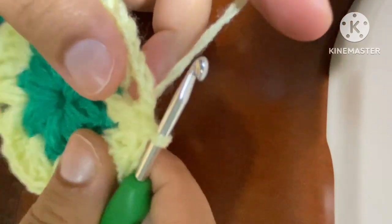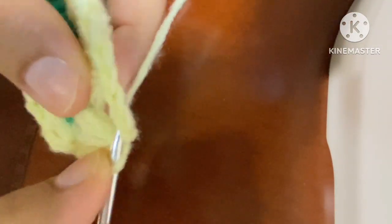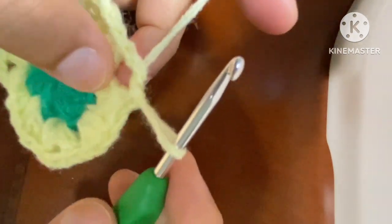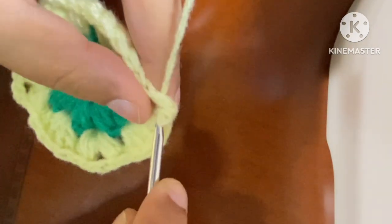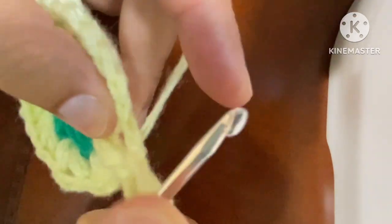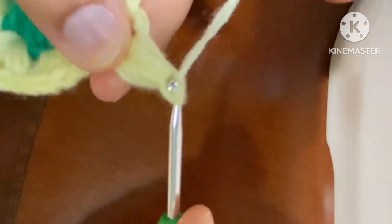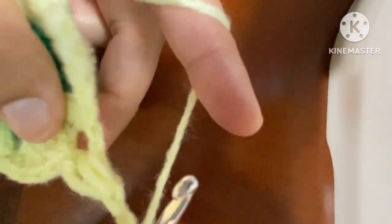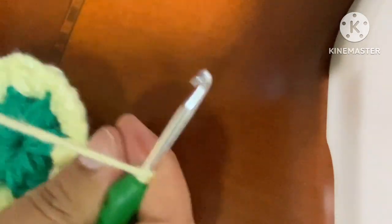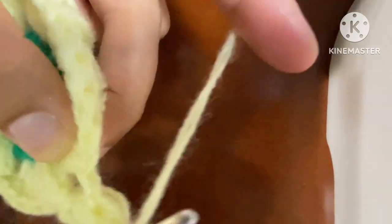Now in round 3, what we will do — we will again come here. With the slip stitch we will come to this loop. We will increase this loop: 1, 2 and 3. Again we are making a pattern. Same way, again on this corner, one more — in this one more pattern: 1, 2 and 3.